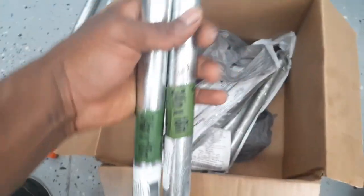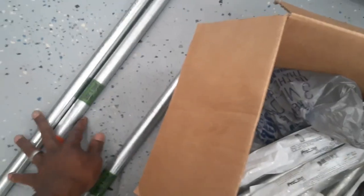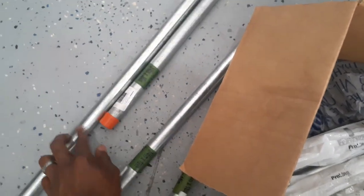As you can see, I got some pipes over here in different sizes. These are three-quarter inch pipes. Both of these are 18 inches long, and then I also got two more pipes over here — one is 36 inches long and this one is about 48 inches.